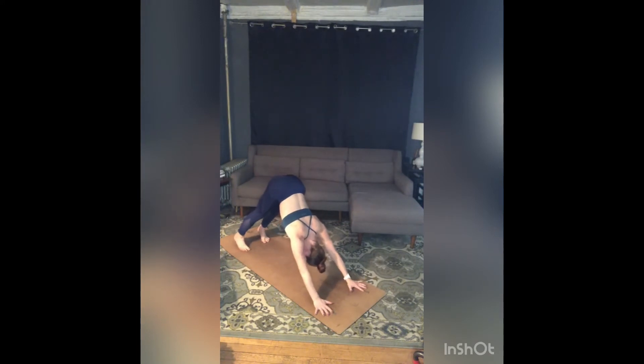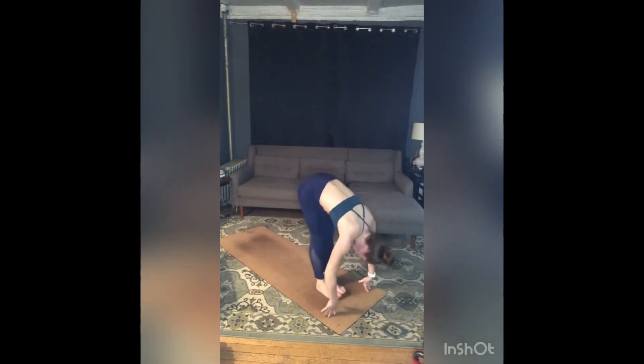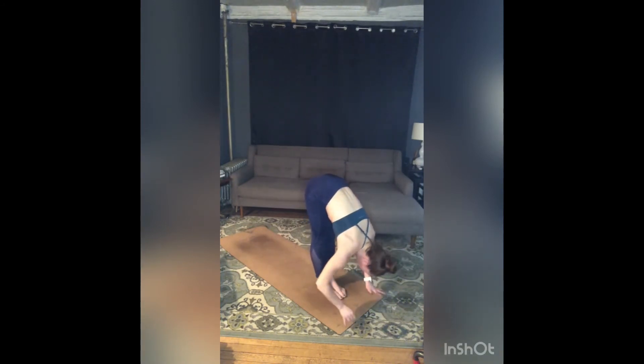Inhale, exhale — one. Inhale, exhale — two. Take one more breath in, full breath out. Inhale, rise to toes, gaze forward. Exhale, bend your knees, step or jump feet to hands. Inhale, half lift. Exhale, fold and stay.